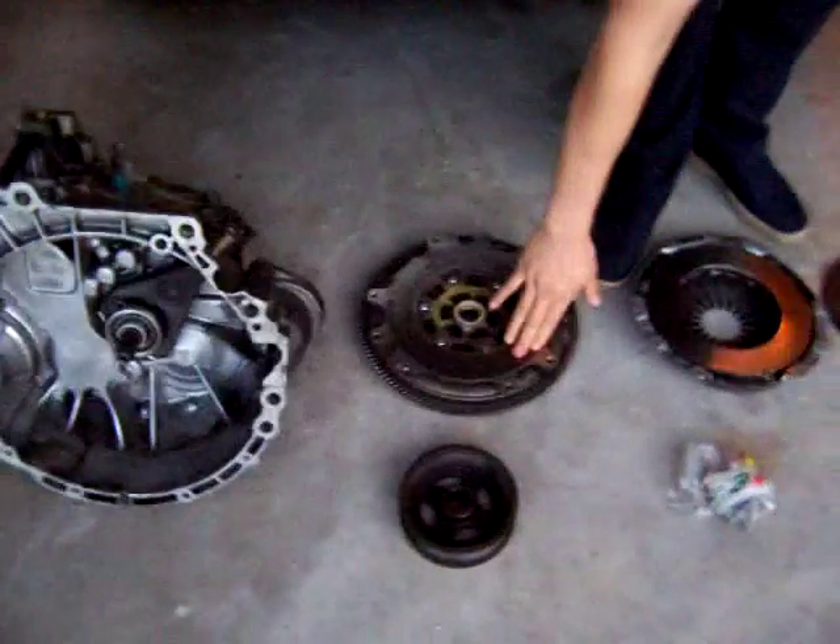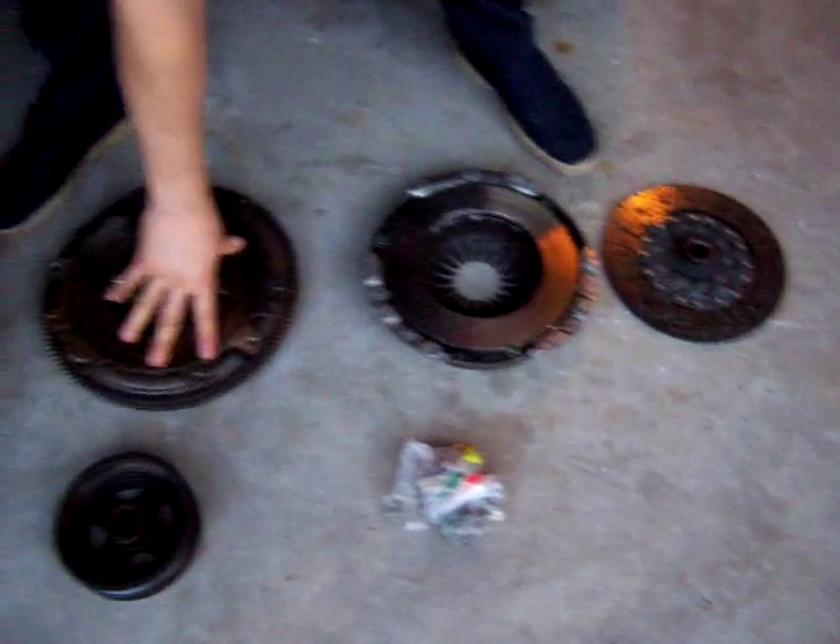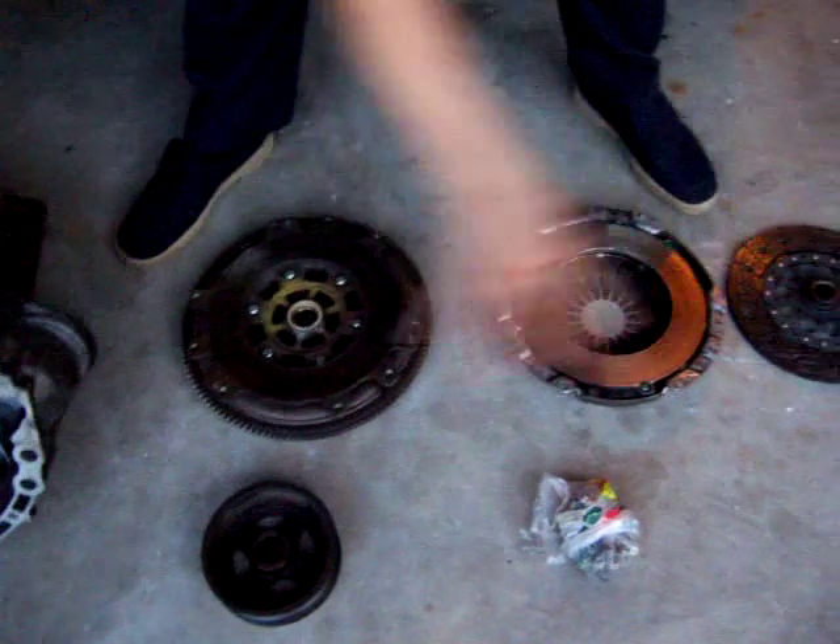I'm going to take the flywheel with me, the clutch disc, and all the screws that hold this into the crankshaft and the clutch into the flywheel.